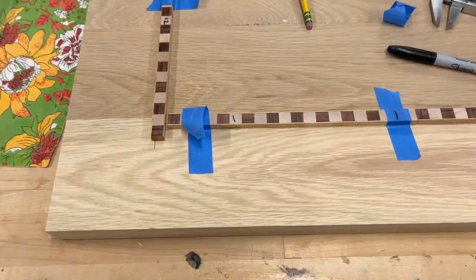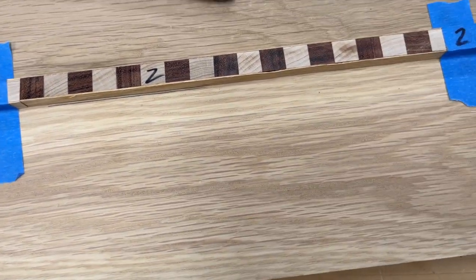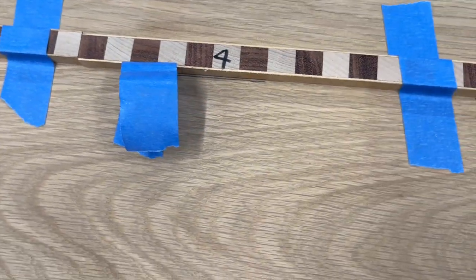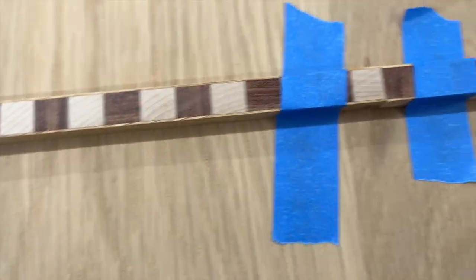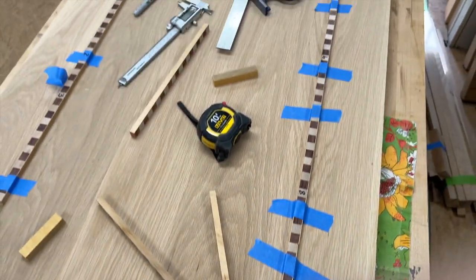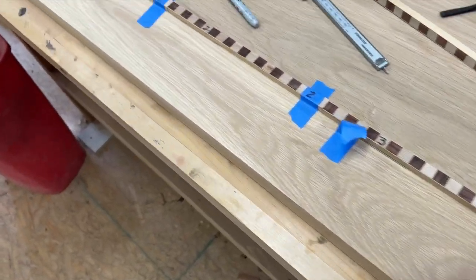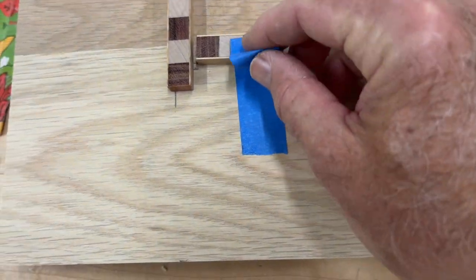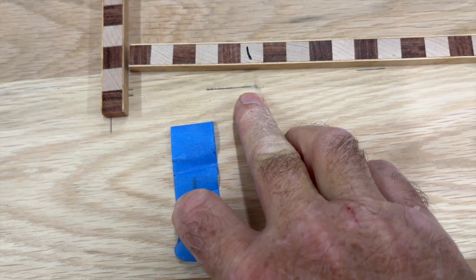To lay these out, the first thing we did was number our pieces — and yes, that's a permanent marker on there. Remember, the top part is going to be shaved off so after we get it inlaid it won't matter. We have all our pieces numbered 1 through 12 so we know the order in which they will go in.